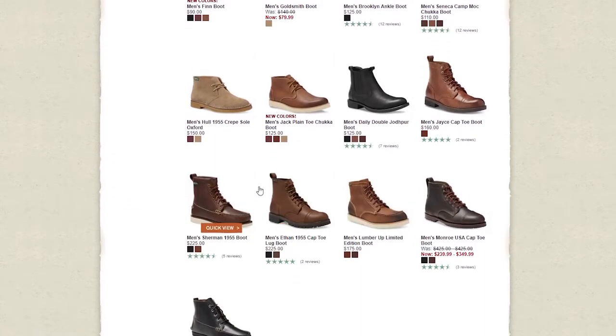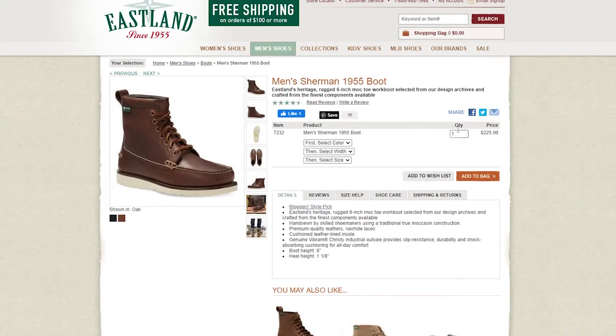The original value for these Moc-toe boots is around $225, but in my humble opinion you could probably get a better boot from another company for that price — like Red Wings, Thorogood Boots, or Timberland. However, if you see this at a discounted price like I did, please sure go ahead and grab this bad boy.